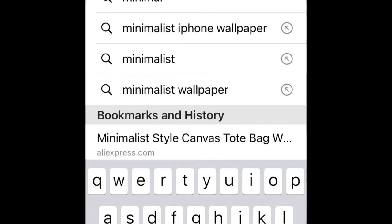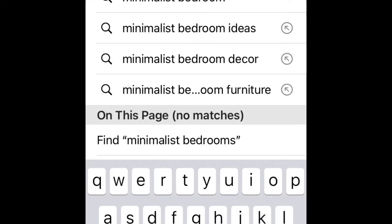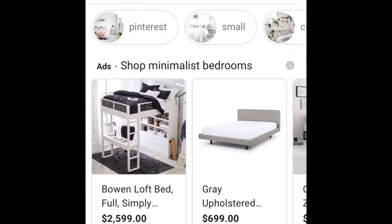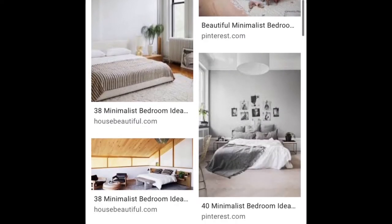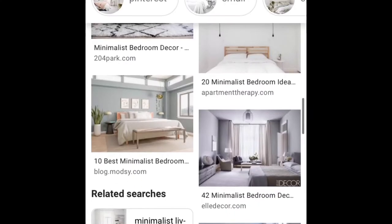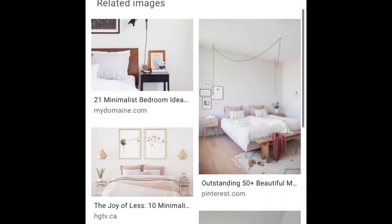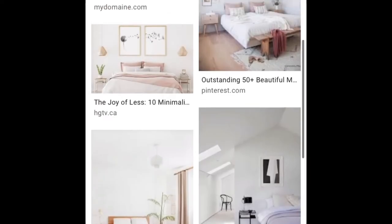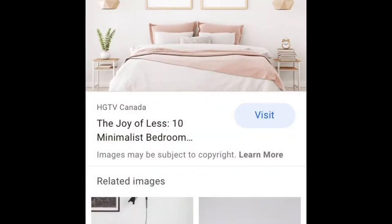For our first video I decided to do a minimalist bedroom based off of Google images. I was scrolling through and had to think about what I had based on materials, because I know I can't go out and buy anything. The one I found had a lot of what I already had. I'm not going to make it exactly like this because I had popsicle sticks, but I found another one we can kind of mix the two. I like the little table, the clock, and I really want to try and figure out how to make that dandelion picture.